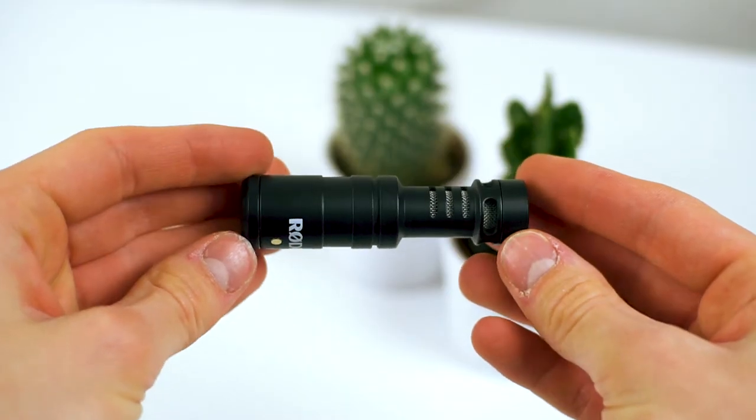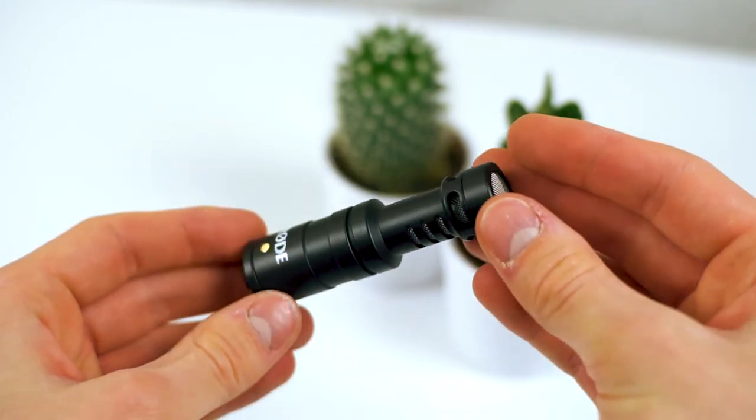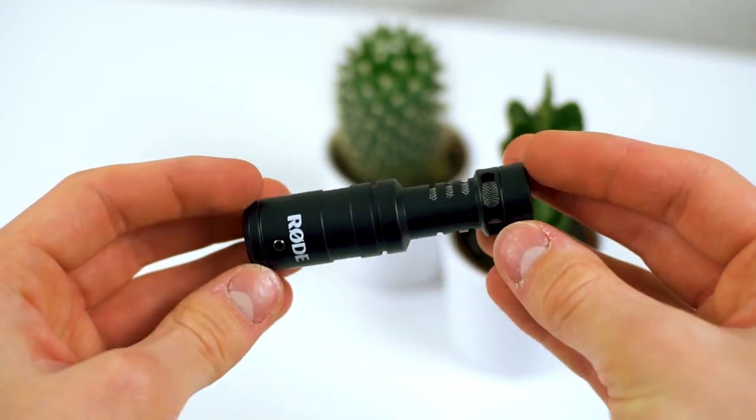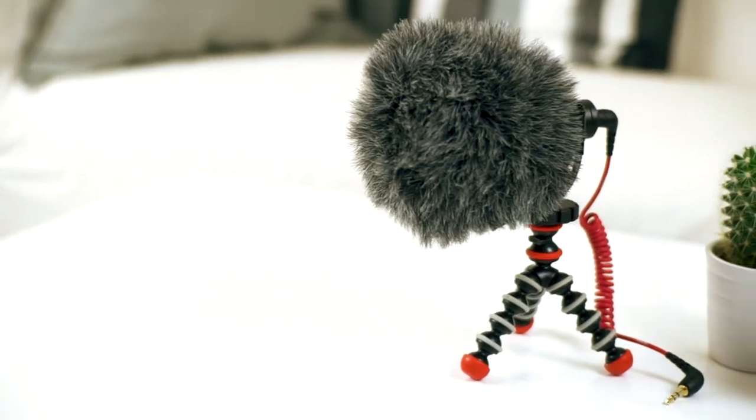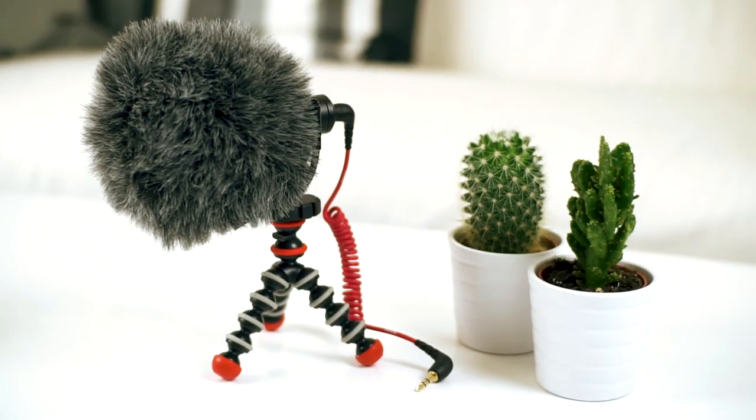For audio I use a Rode VideoMicro microphone that is really well built out of aluminium, so it's probably not going to break on me soon. It does have some nice audio quality for a pretty low price at around 50 bucks. It also attaches to the camera directly, so I don't have to use an external recorder — that saves me a lot of time.